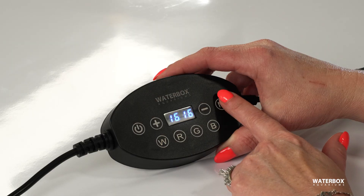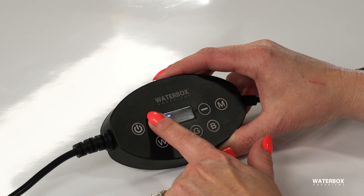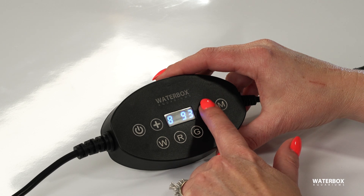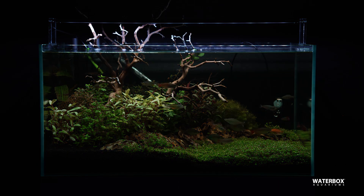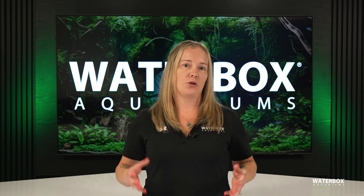In mode 1, you not only set the intensity of each color channel. To get into mode 1, press the M button once and you'll see 01 appear on the screen. From here, you can adjust each color channel individually — just use the plus and minus buttons to get the intensity exactly how you want. Once you're happy, you're done. Just use the power button to turn the light on and off when needed.